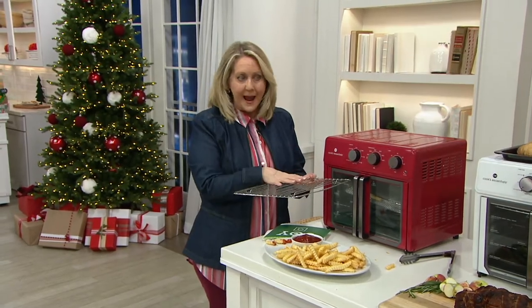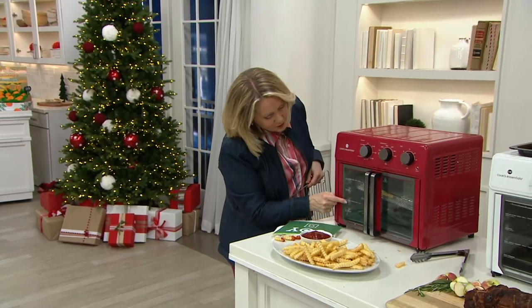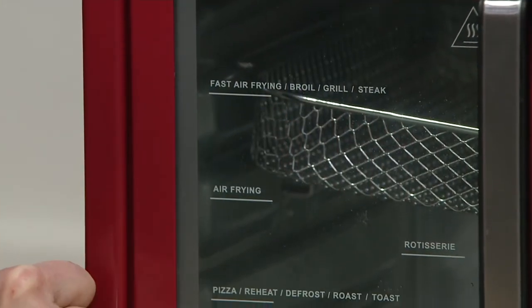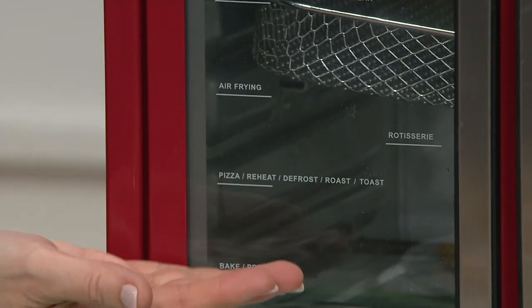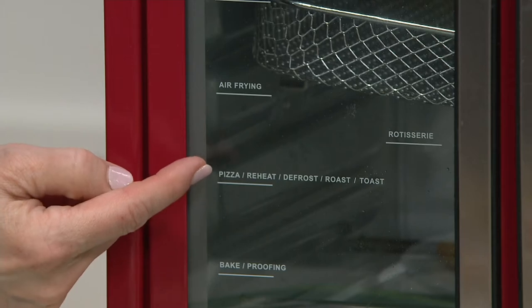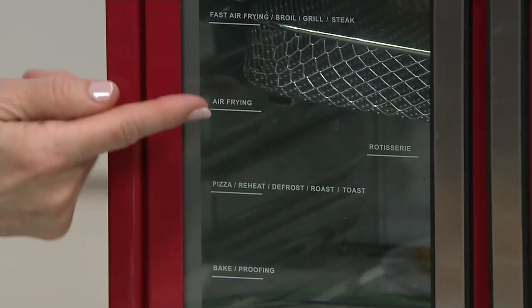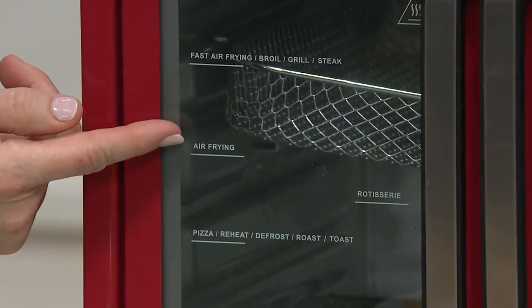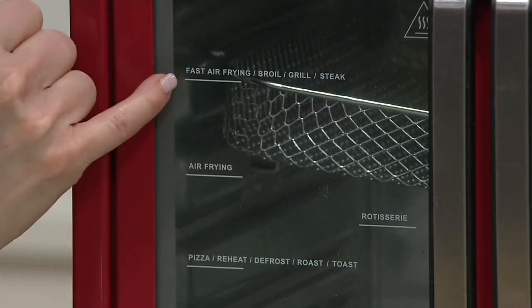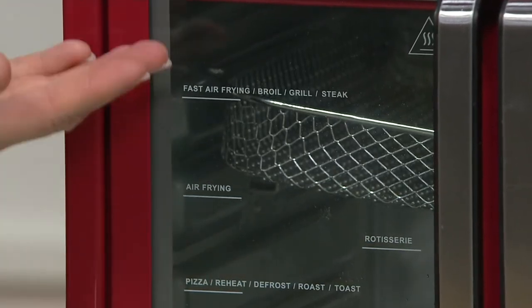You're going to get the rack. One thing I think is really brilliant — if you look right here on this door, it says bake and proofing, telling you where to put your rack. If you want to just bake, put your rack down here. For pizza, reheat, defrost, roast, or toast, put your rack right there. If you're going to air fry, put your basket right there. If you want to do fast air frying, broiling, grilling, or steak, you want to lift it up to the top position.